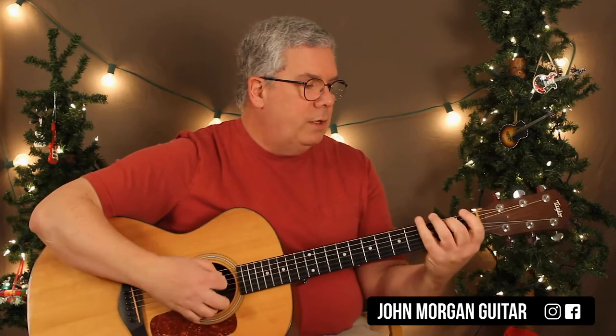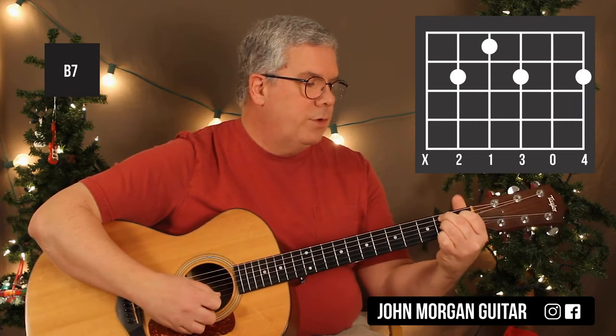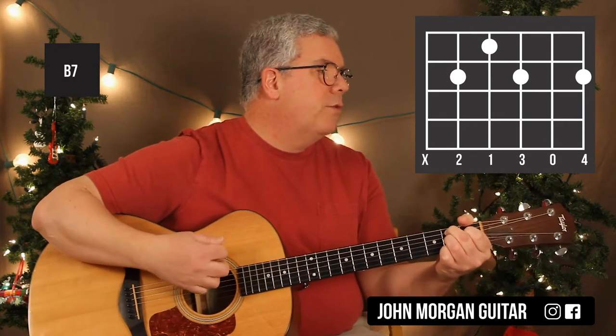Then you're going to need a B7: 5th string 2nd fret, 4th string 1st fret, 3rd string 2nd fret and 1st string 2nd fret. Definitely mute that 6th string.